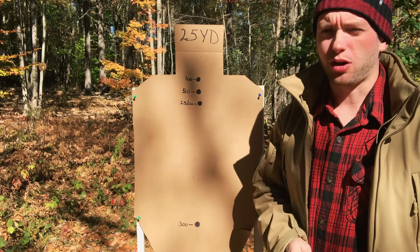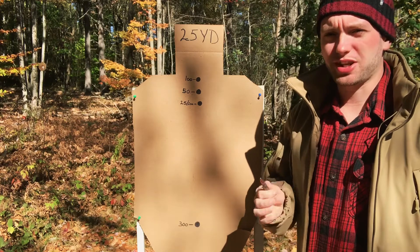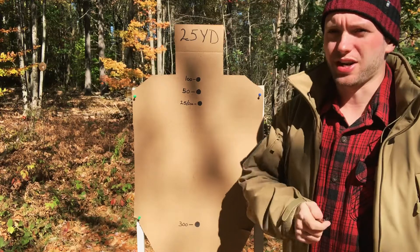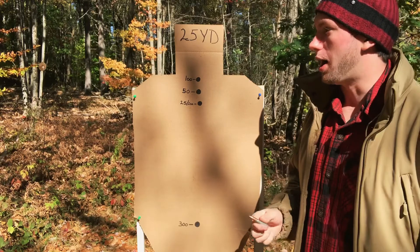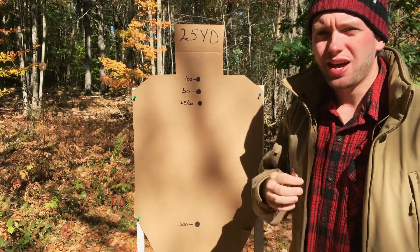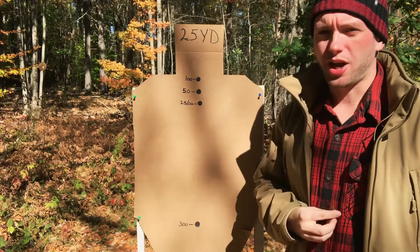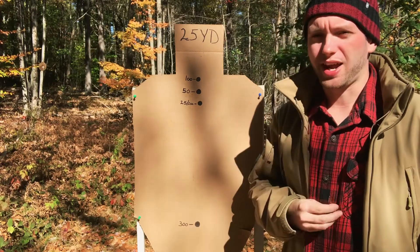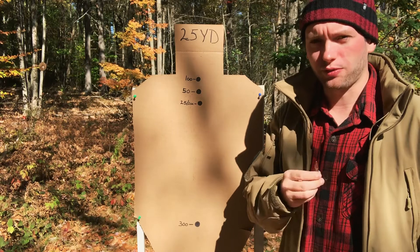Hey everybody, it's Tyler Austin. Thank you so much for watching. Today we're going to compare the different zeros — the 25, 50, and 100 yard zero with 7.62x39. Hopefully this comparison will give you a better understanding of what your point of aim and point of impact difference will be with different zeros at different ranges, so that you can make a more informed decision on what zero to choose for your rifle.